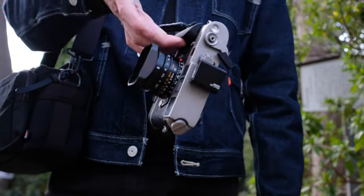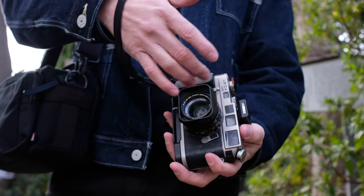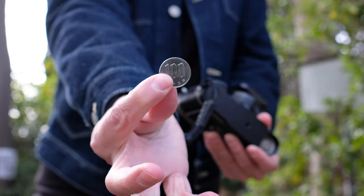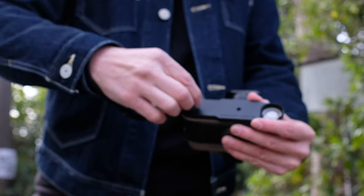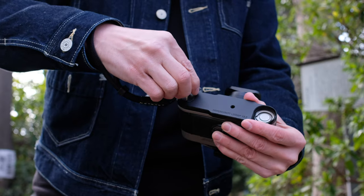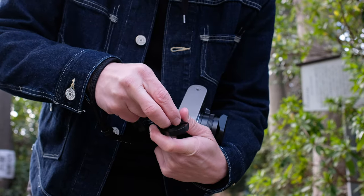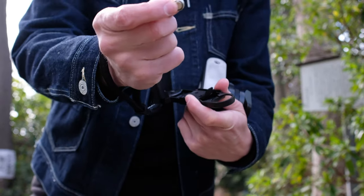The grip handle is also indented a bit so I can grip it with my pinky. In six months it's never come off my camera, but if I do take it off there's a little surprise inside — yep, light meter batteries.